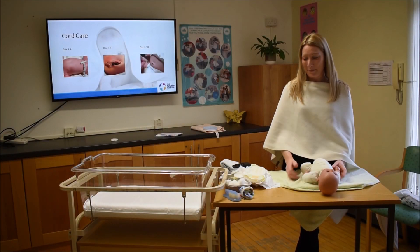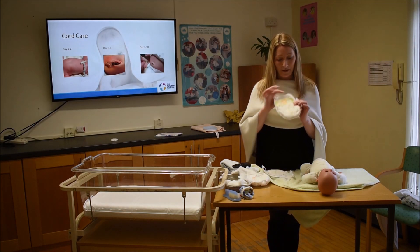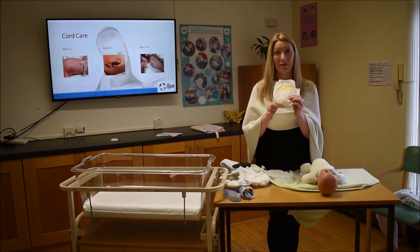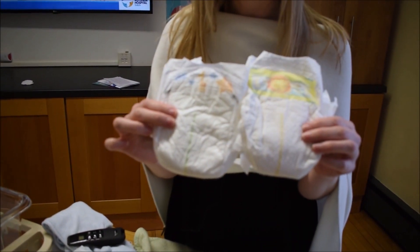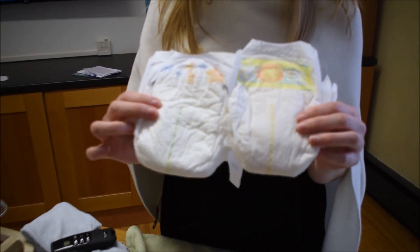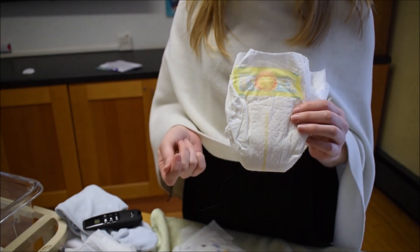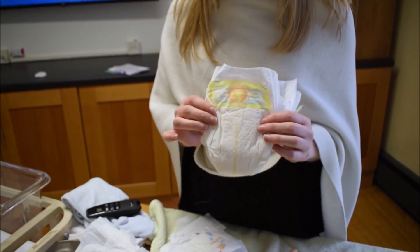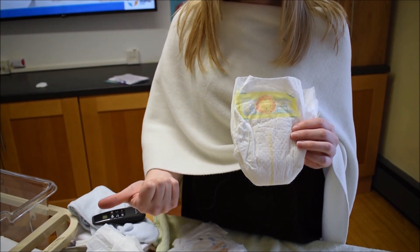When changing a nappy, most nappies have a picture on the front to show which side is the front, and a little yellow strip that turns green or blue when wet. This strip is primarily a feeding guide — we like to see one wet nappy on day one, two on day two, three on day three, four on day four, five on day five, and by day six or seven about six to eight wet nappies every day.